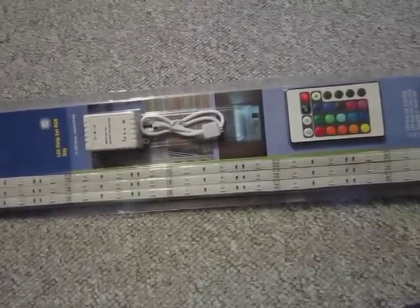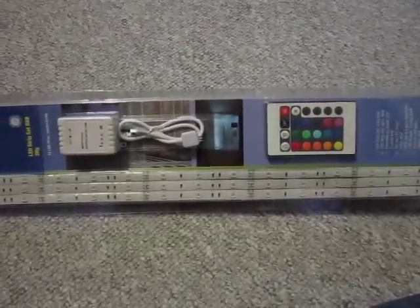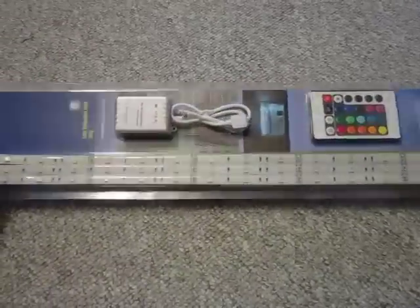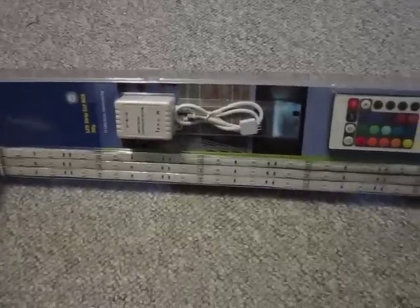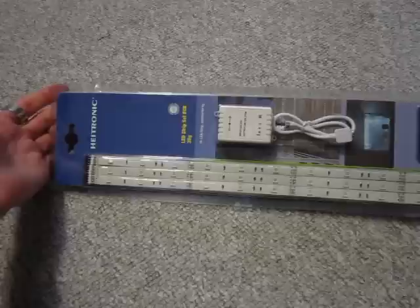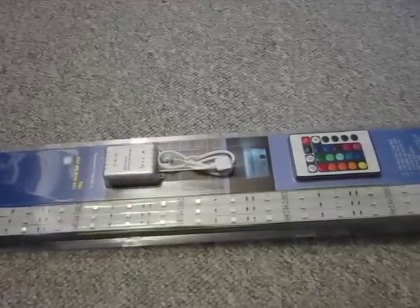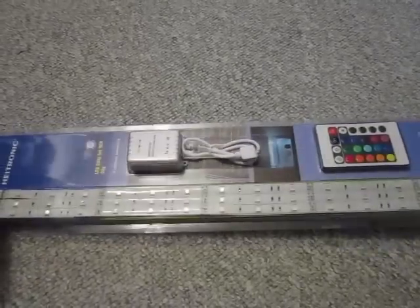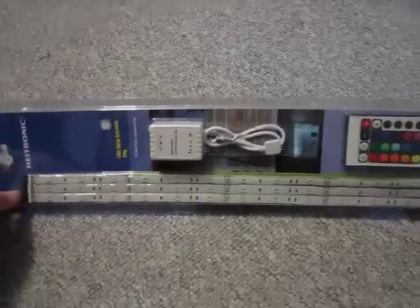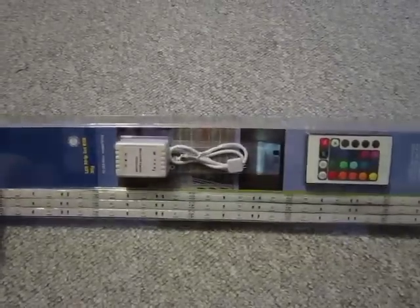So that means you get one and a half meters, and this cost me 40 bucks. But on eBay I've seen a single 5-meter stripe also with a receiver and remote for just 30 bucks, so I thought that's a way better deal. But it really isn't. It depends on what you want to do with it, because it is a good deal if you want to use that 5-meter strip as one piece. But if you want to cut those 5 meters down into separate pieces, then you need connectors.